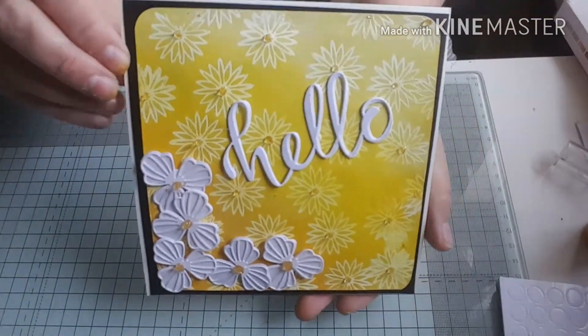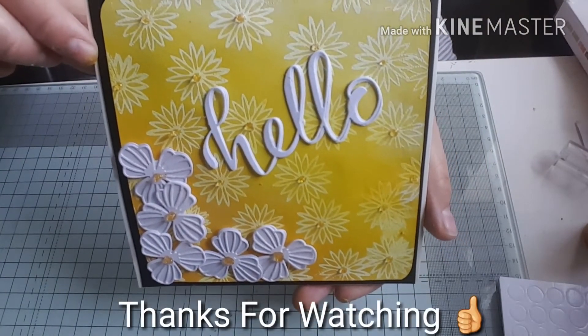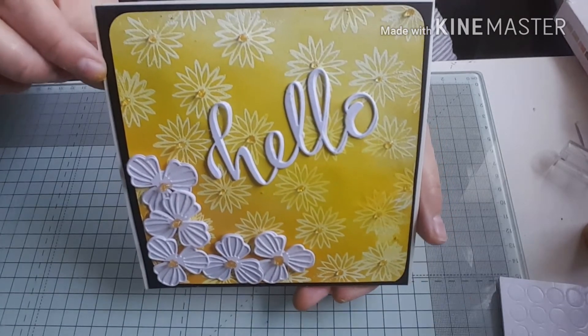I hope you've enjoyed the video. As always, thank you for stopping by and taking the time to watch - it really is appreciated. Any comments, please feel free to leave them and I will always get back to you. Thanks for watching, I'll be back soon, bye!